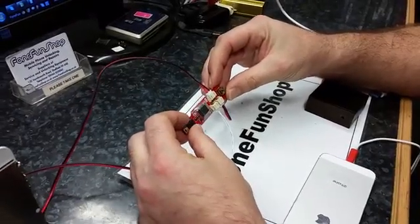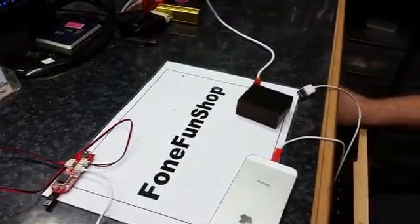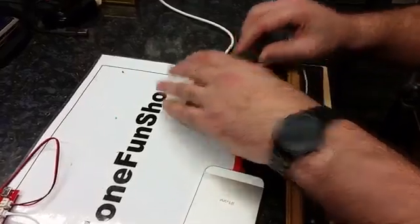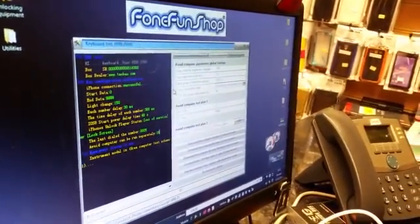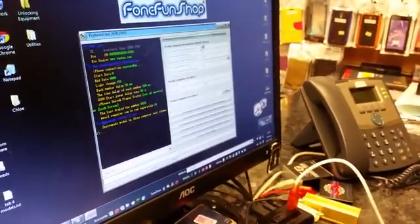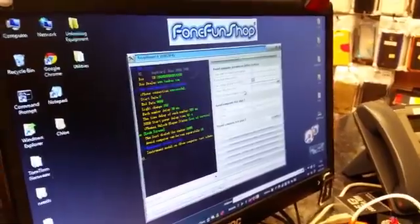First of all we need to program our box to use iOS 8 settings. So what we do is first of all we'll launch 8.2 version software and we will connect a mini USB cable direct to PC, and then we're just going to power our clip with an iPhone. Once that's detected it's going to read all the information out of the clip and the last numbers used. To program it we're going to use the avoid computer test tab and we need to make sure the settings are like the ones we have here. We've got 150 for the top one, 30 for the second and 300 for the third.